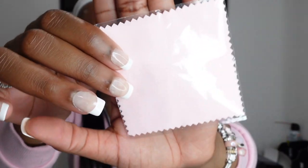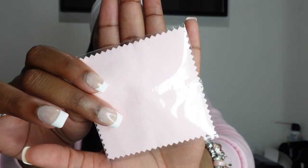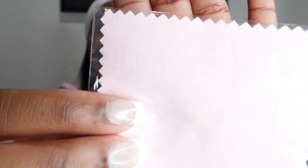Another thing I pack with my orders are jewelry cloths to clean your piece and give it a re-shine. These are amazing — I get these from Amazon as well. I only ship these out with necklaces, bracelets, anklets, and jewelry that you can actually clean with these cloths — not body jewelry. They last me a while, and I just want you guys to see how pretty the pink ones are.